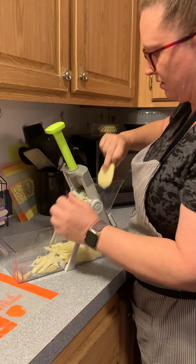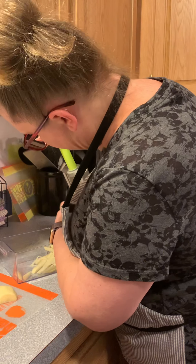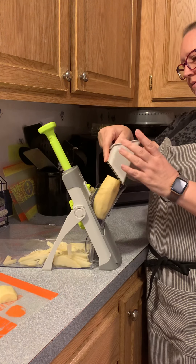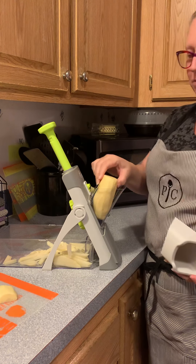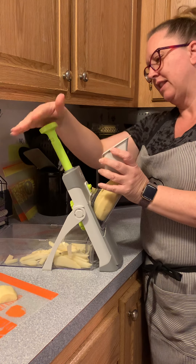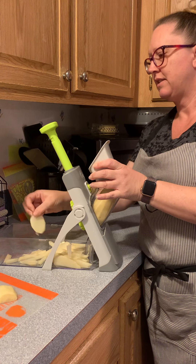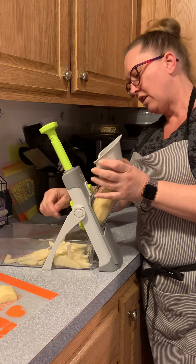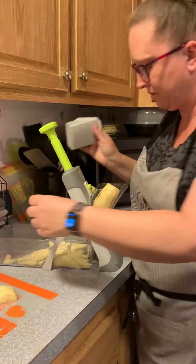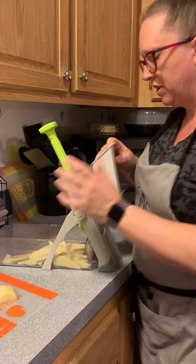My potato is almost out, so let's say we want to slice it. We'll put that in there again, and for slicing you probably want it a little flatter, so hold the potato down like this. You can also change the size of your slices — want them thinner? Let's do thinner slices.